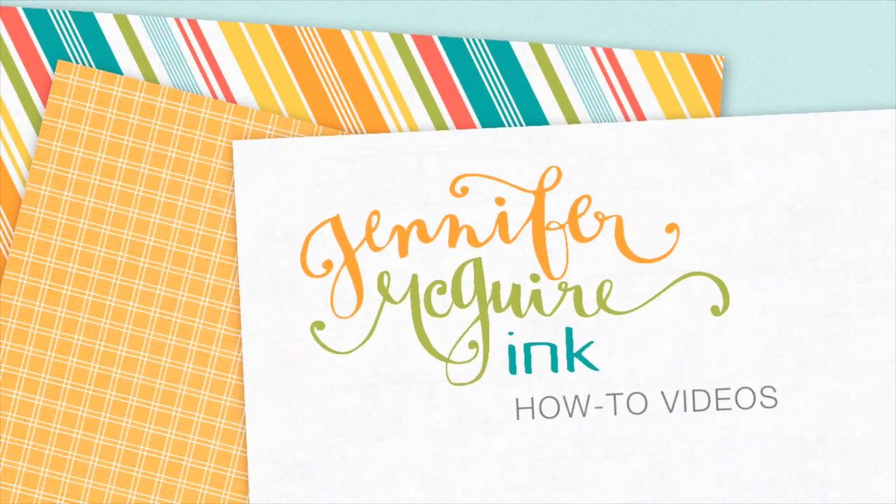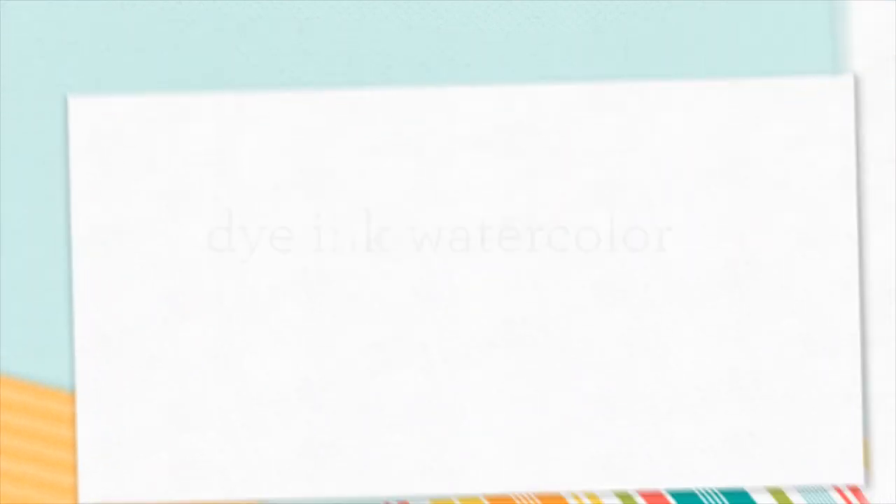Hello and welcome. This is Jennifer McGuire. A few weeks ago I did a video showing the newest products from Lawn Fawn and I promised that I would put them to good use in a video very soon, so here it is.